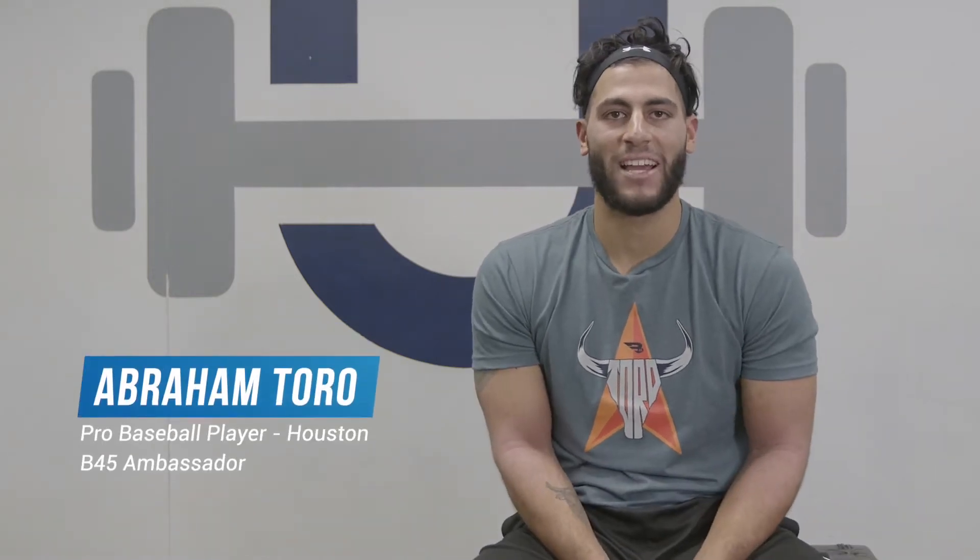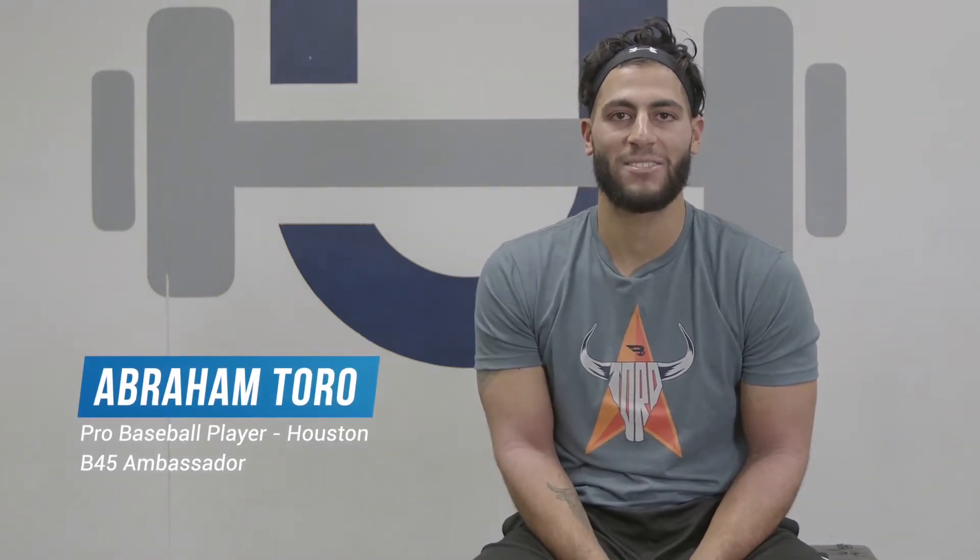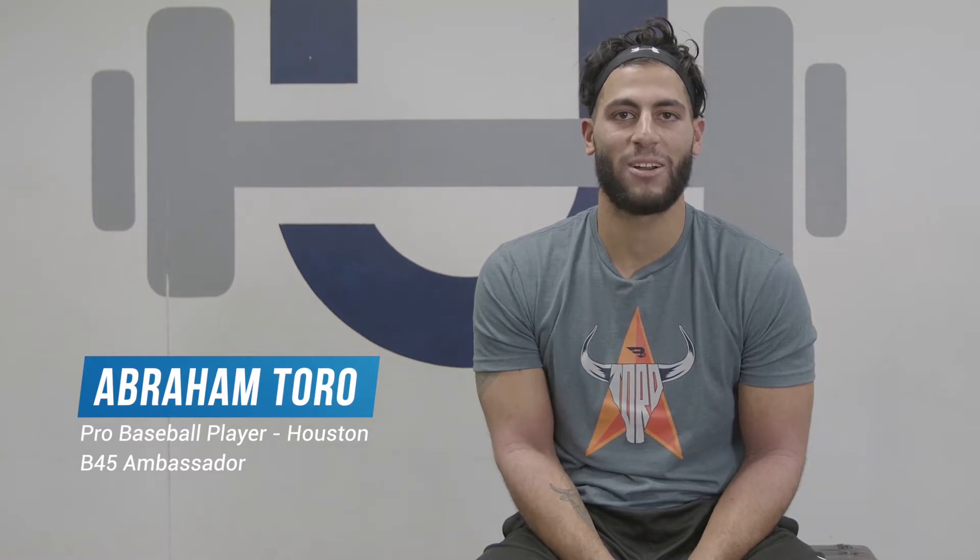Hi, this is Abraham Toro. I'm here with SportExcellent on the segment of GameAssist, and today I'm going to show you some exercises you can do without any equipment.